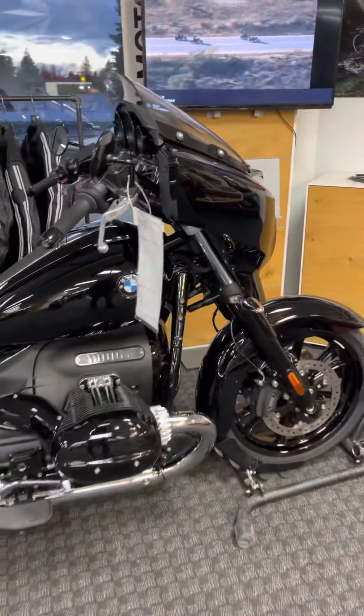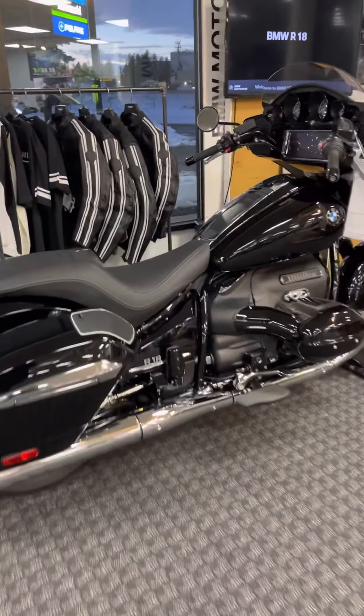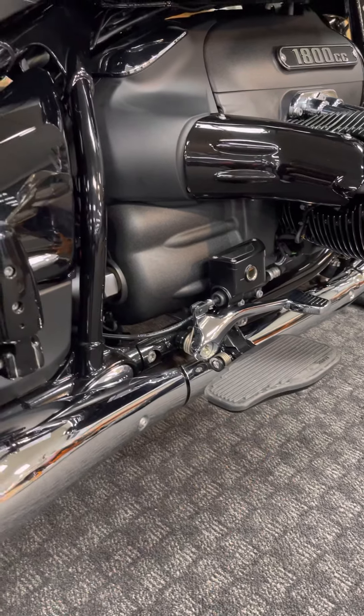ACC has three modes, three settings you can adjust so that, depending on how close you want to ride, you can set your following distance. It's always recommended to keep a safe distance and get used to those features before you utilize them. You can see here we do have a nice floorboard.